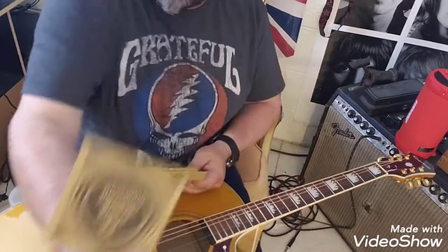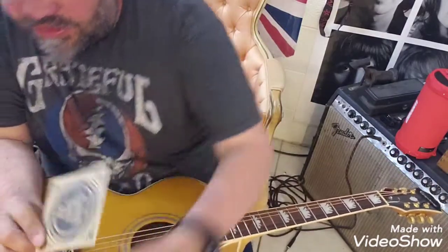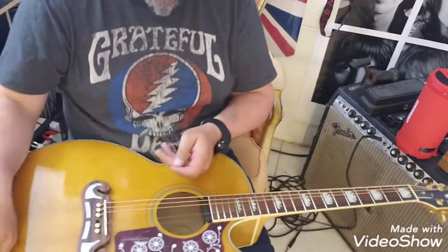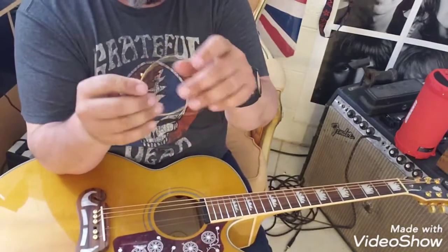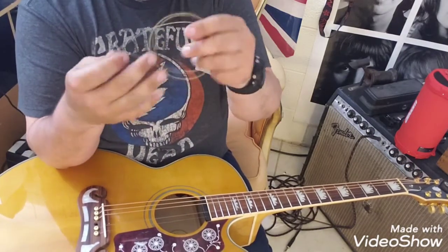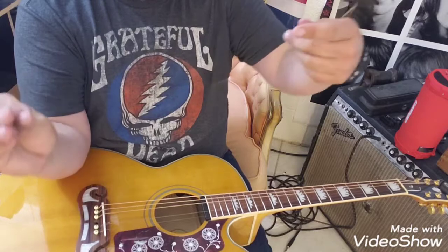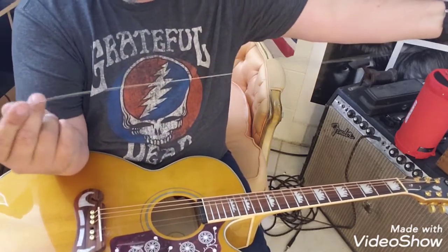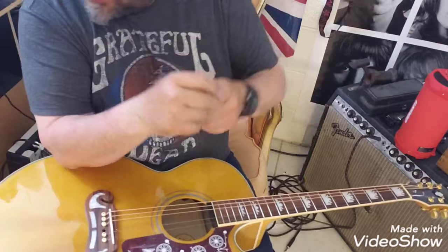It all depends on what gauge strings you choose for acoustic. I mostly like 11s — some people like a heavier gauge for acoustics but I prefer the 11s. This string is all wound up, so you want to take it and unwind it, stretch it out — you don't have to stretch it, but you want to straighten it out.